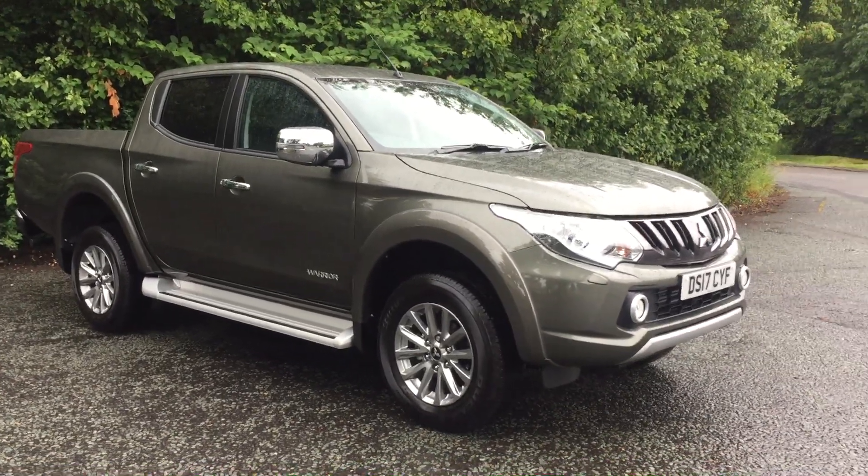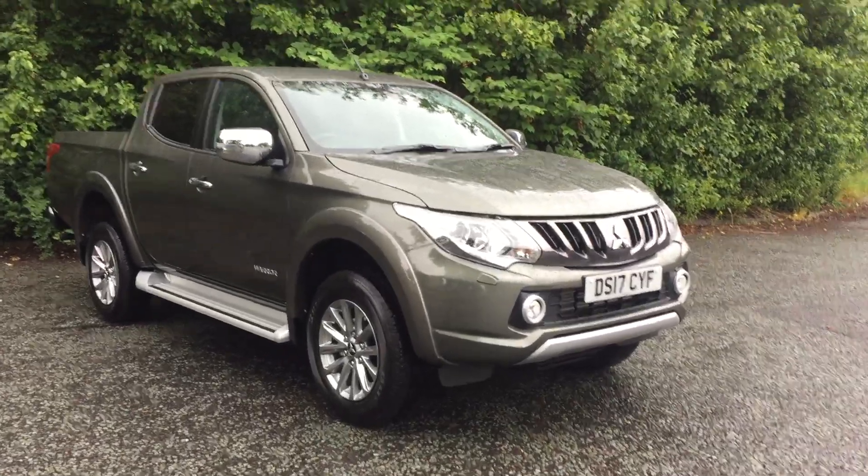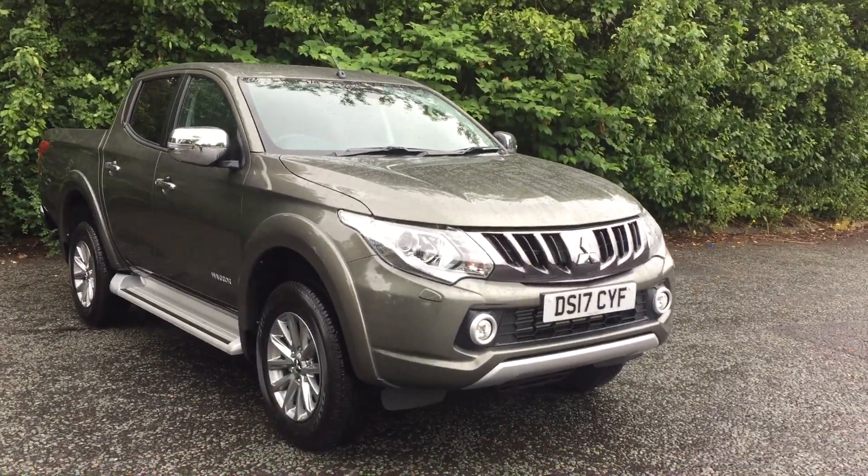Hello and welcome to JT Hughes Mitsubishi here at Telford. I'm Amy and today I'm showing you around this stunning Mitsubishi L200 Warrior model.